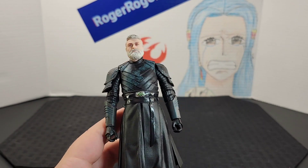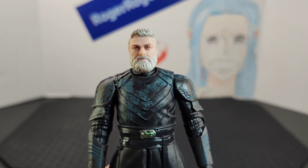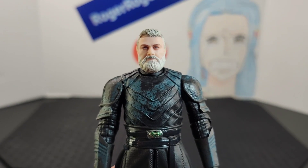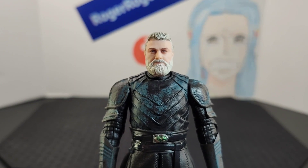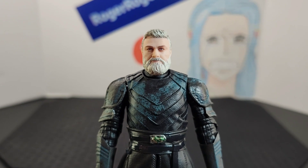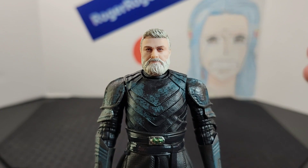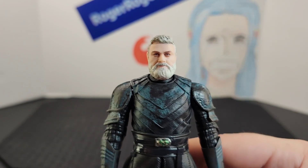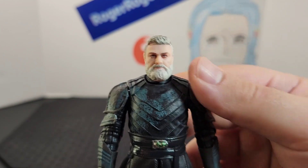Like I usually do, I'll start from top to bottom. But real quick before I do my review — I kind of want to dedicate this video to Ray Stevenson and his passing. We lost him way too soon, but I think it's so special that we get to remember him by his work on the Ahsoka show. Now that we have his figure, it's really neat to have him in the collection.